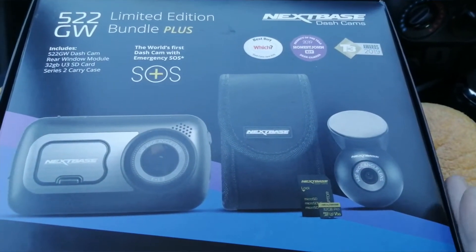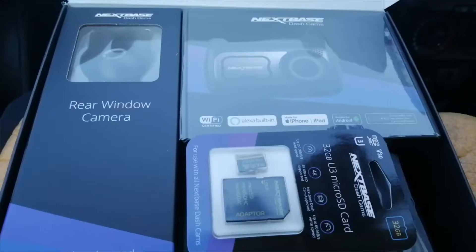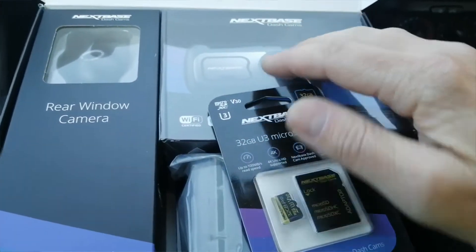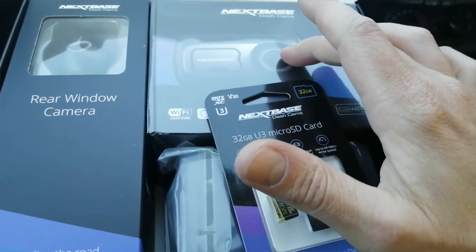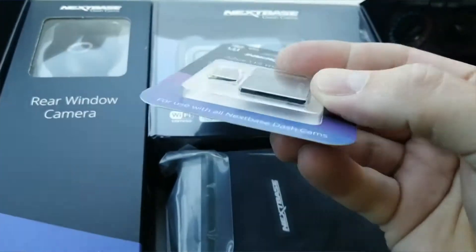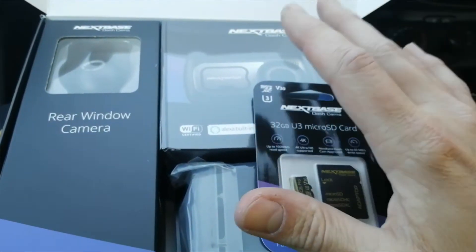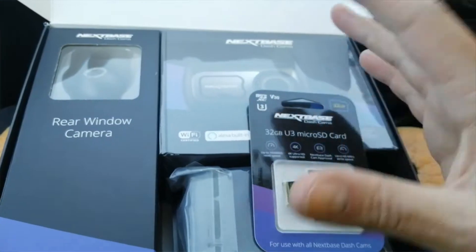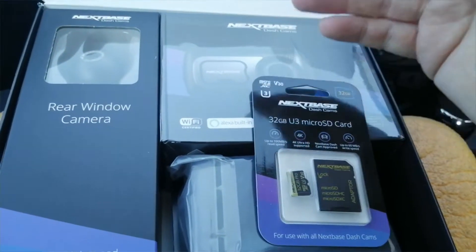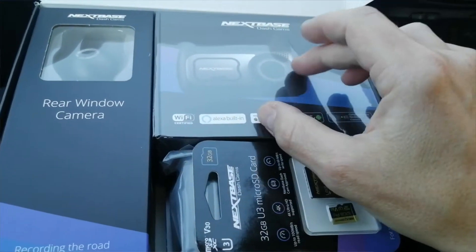Is it worth the money? Let's open it up. As you've seen on the front cover, this one includes a memory card - if you buy the camera separately, they don't come with a memory card, so that's worth bearing in mind. This one comes with an adapter so you can plug it into a PC to view your files. They also have an app available on the App Store or Google Play Store - the Nextbase app - so you can view your footage remotely on your phone.